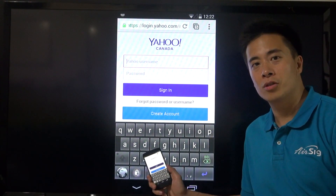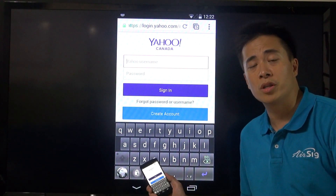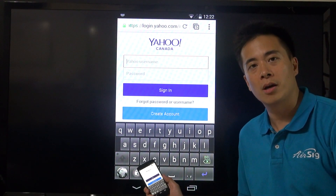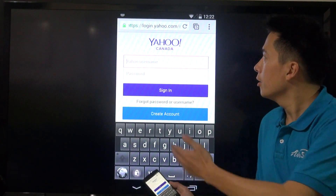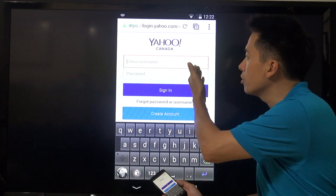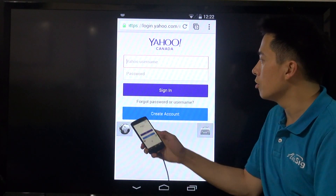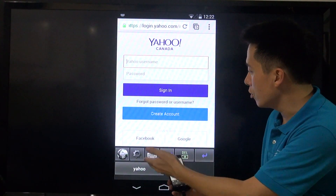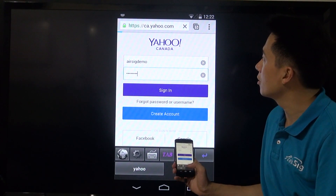You probably think AirSig is just an app, but actually AirSig is a technology that can be used in many different applications. Let me show you another app — it's called AirSig Password Wallet. If you look at the screen here, it's a Yahoo! login page, and normally you have to type in the username and password to log in, but now with the AirSig Password Wallet, all you need to do is sign in the air, and once you pass the authentication, just press Yahoo! and you will be logged in automatically.